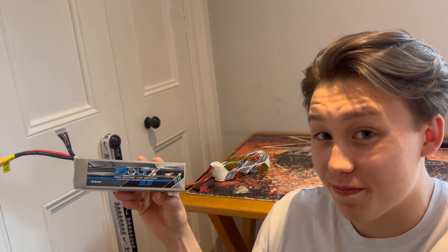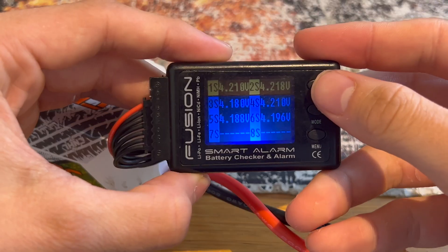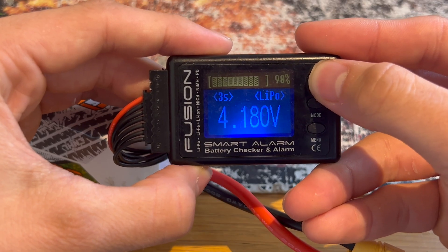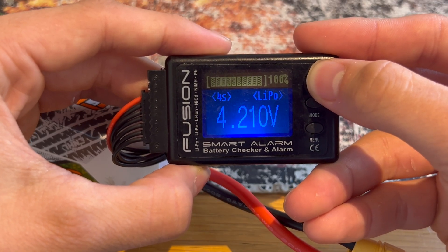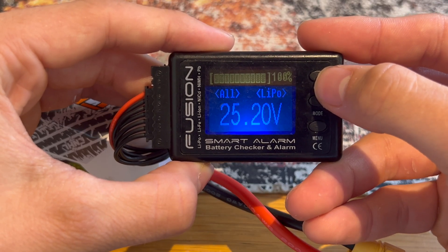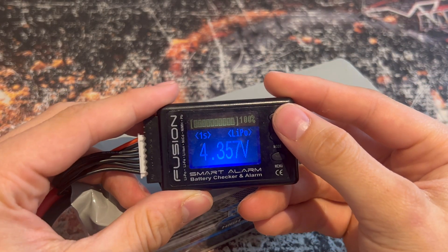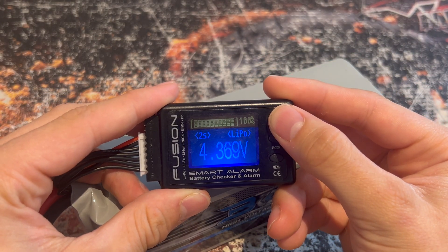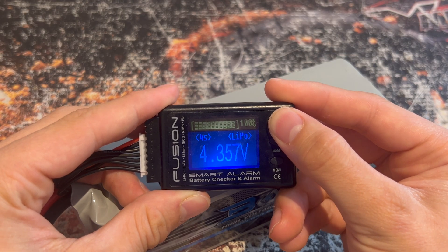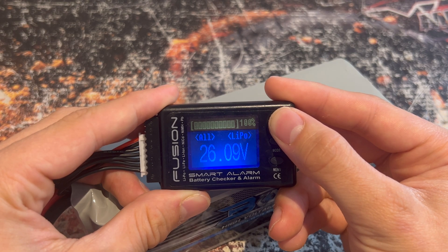For the next test I want to see how well each cell has been balanced. Starting with the China Hobbyline, there is a little bit of fluctuation between the cells — some are a little bit over, some a little bit under — but honestly it's not the worst; I have seen a lot worse. Moving on to the high voltage Turnigy pack, it's a similar story: some cells a little high, some a little low. There's a little more spread than I'd like to see for a brand new battery, though the charger may not be doing a perfect job.